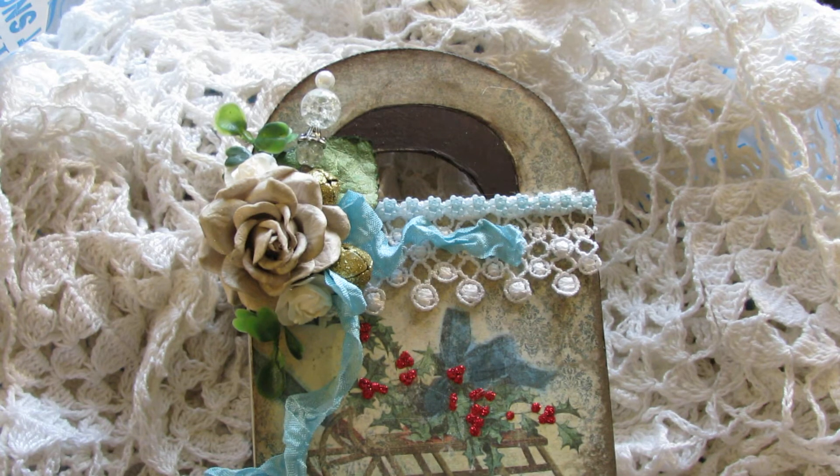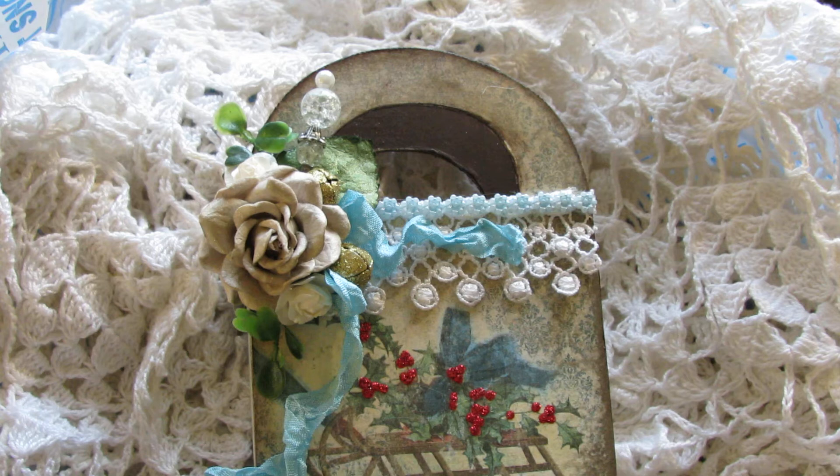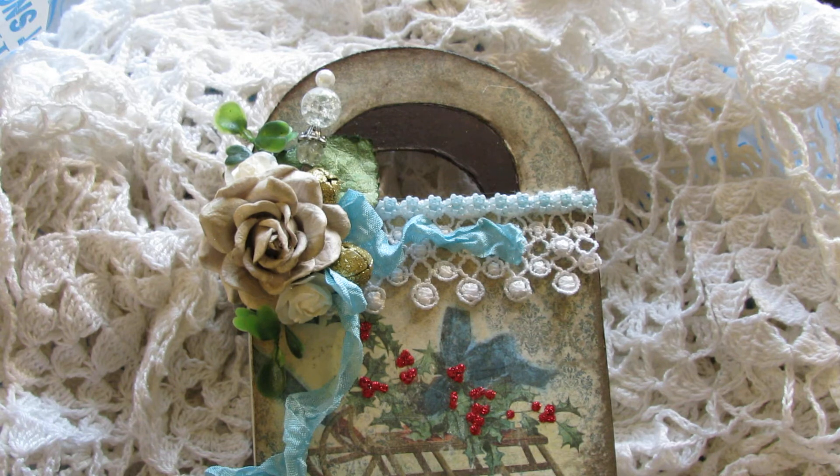Hello everyone! I would like to share with you a gift box that I created on behalf of the design team for 'I Love Sketches' by Tsunami Rose, using the paper from Daisy's Christmas gift journal kit — absolutely gorgeous.